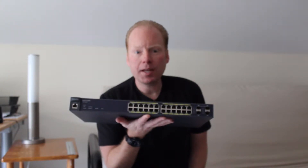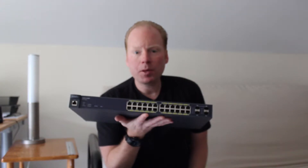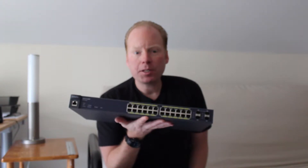Jeff Keenan here with the EGS7228P 24-port gigabit PoE switch from Ingenius. A PoE switch makes installing your wireless LAN faster, cleaner, and much more cost effective.